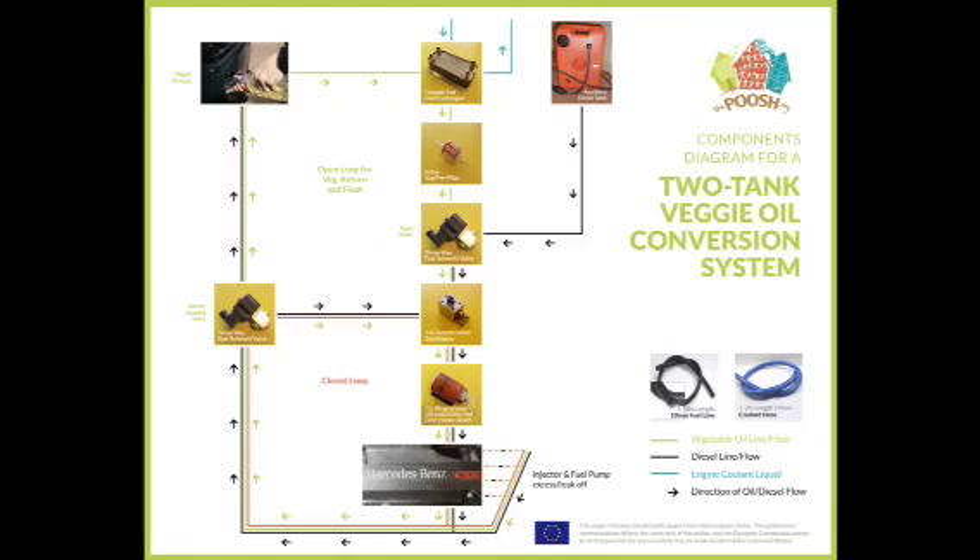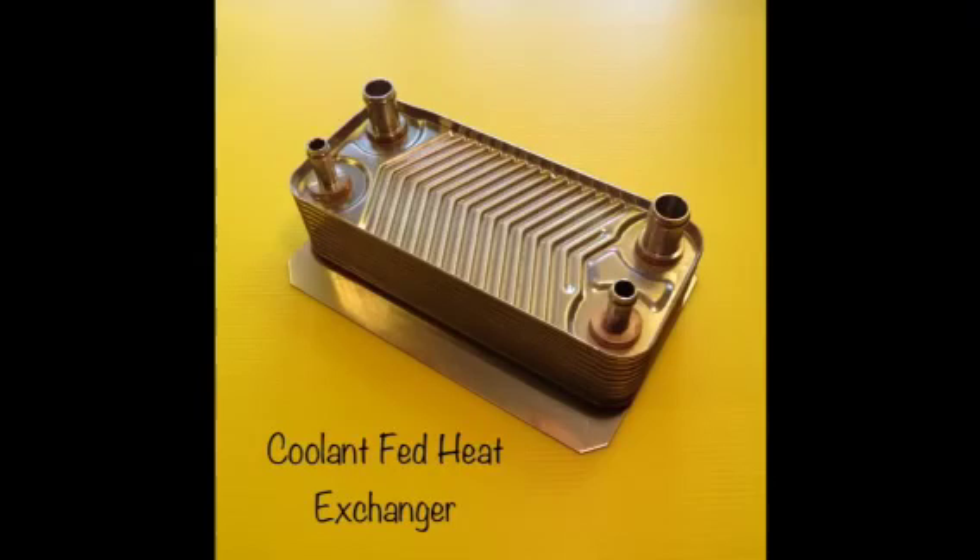So we've made up this diagram for the two-tank veggie oil conversion system. It lists the components, where they go in line, and what happens at each stage. Top left is what used to be the original diesel tank — this is now what you use for your vegetable oil. On the top right you can see the auxiliary diesel tank, inside the boot and used only for diesel. There are two lines: the green line representing the vegetable oil and the black line representing the diesel. As the veggie oil leaves its tank, it's soon met by the first of three heaters — a coolant-fed heater.